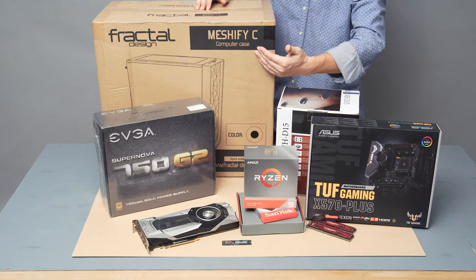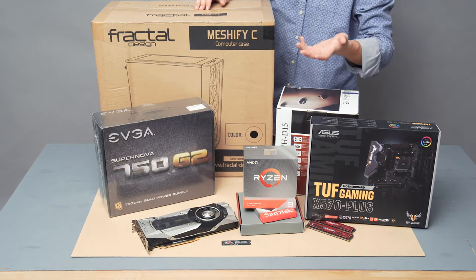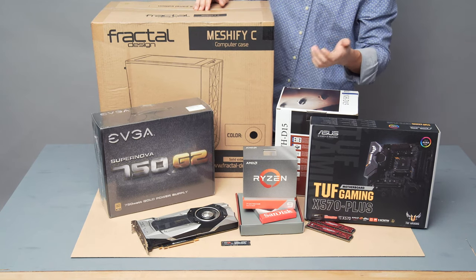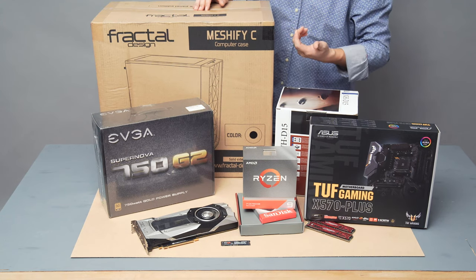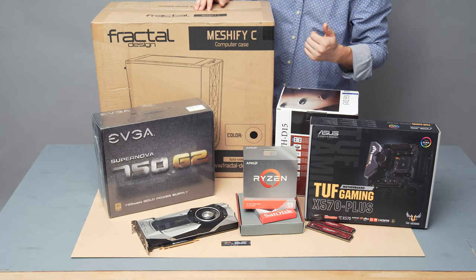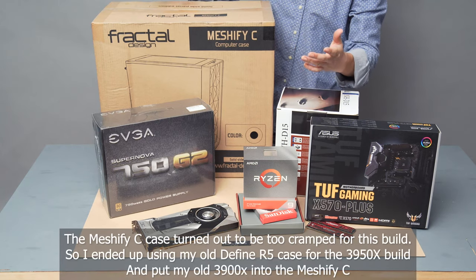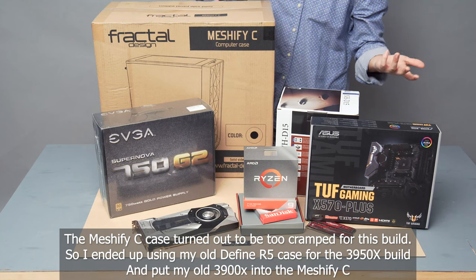The reason I chose the Meshify-C is the price — it's only $84 shipped on Amazon, which is a super good price. My old case was the Define R5, which I liked a lot, but that case is going to be passed down to my wife with the 3900X setup. So why not try a high airflow case? It's going to be slightly more noisy but it's going to have better airflow.